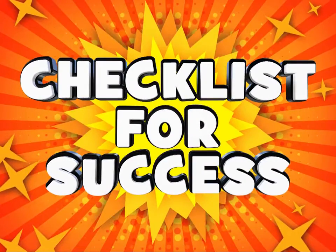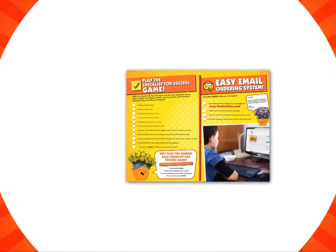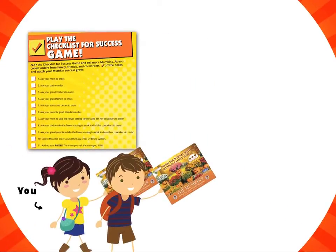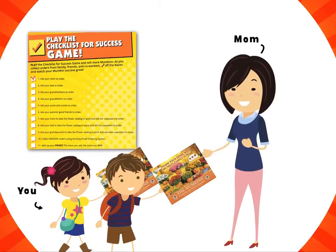Now onto the checklist for success. This will help you make even more sales if you follow the easy checklist. On the back of your order form is the checklist for success game. So first there's you, and then if you ask mom if she'd like to order, then you can check it off.